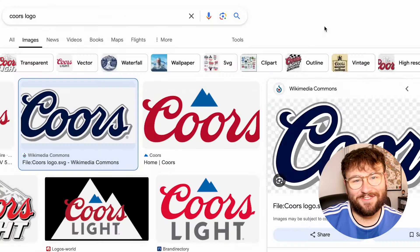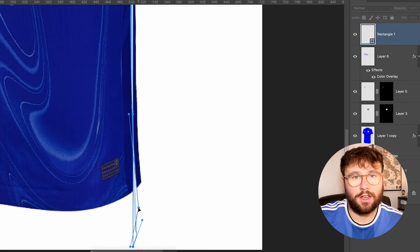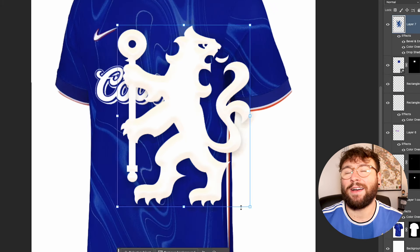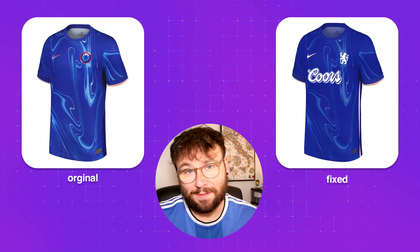I felt the kit needed a bit more, so down the sides I added a white and orange accent line, similar to what's found in the sleeves. I was going to leave it there, but I really wanted to add the Chelsea lion on the front — like how the third kit has just the pink line, or how Arsenal have the cannon. So I did that. They'd never do it, but I'd absolutely love it. If Chelsea brought out something like this I would probably buy it.